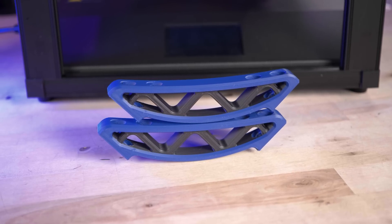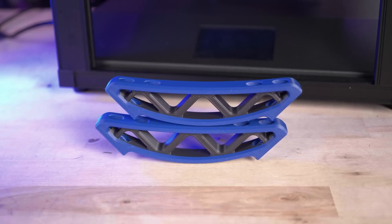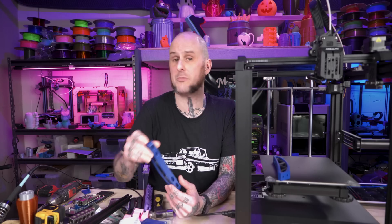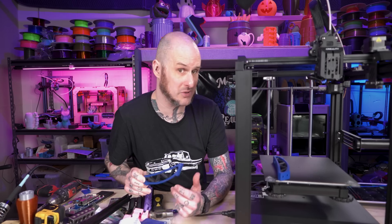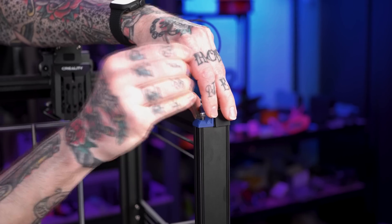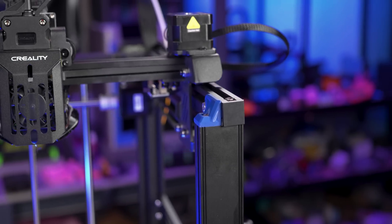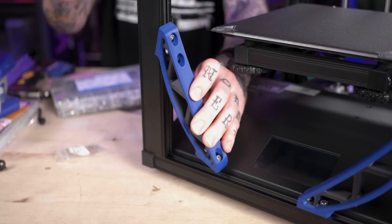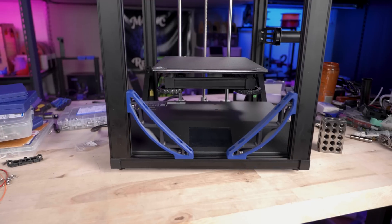First up are these corner braces that I printed in Polymaker ASA. These are going to reinforce the upright extrusions on the front of the machine, which are usually held together by that front bar. These are a smaller version — I also have a larger version, both available for download on my Thangs page, link in the description. Next up are these weird little blue pieces that cap off those exposed extrusions. They also provide a little bit of reinforcement as they bolt into the top of the extrusion and then to the side of the rails where the carriage rides. Assembly is straightforward: four M5 T-nuts on four M5 by 12 screws installed into the braces, slip them into the extrusions, and tighten them into place.